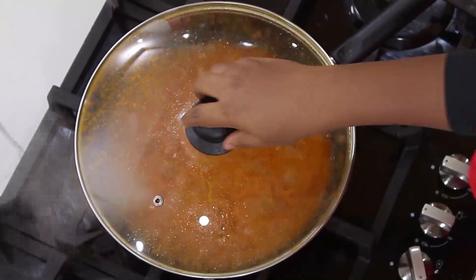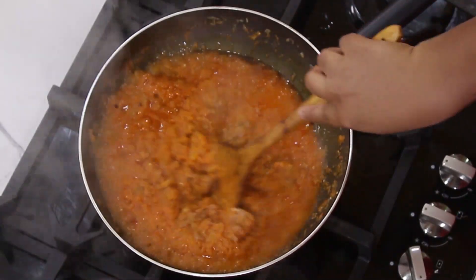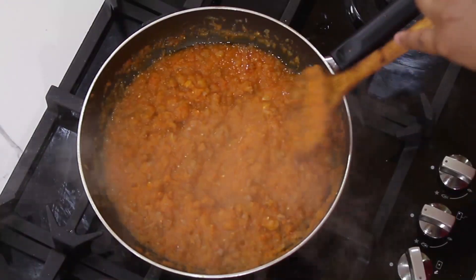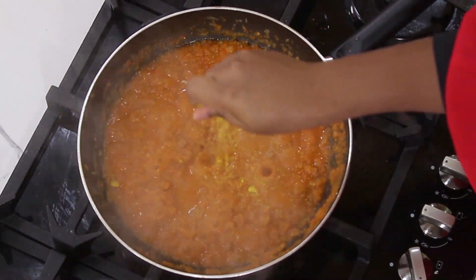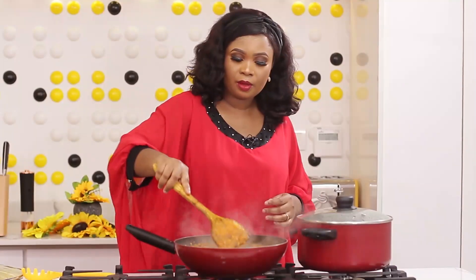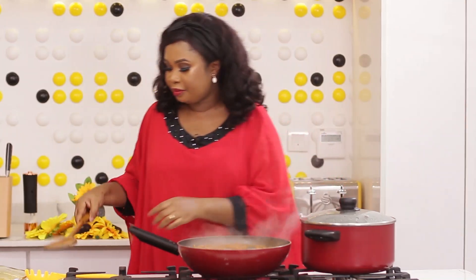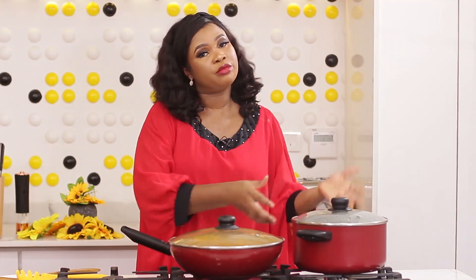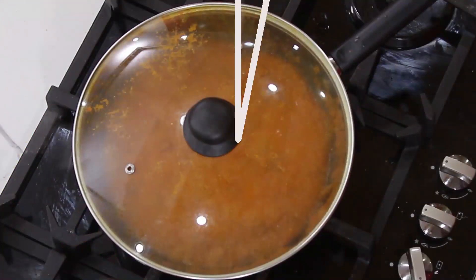Now let's check up on the sauce. Sauce looks good, it's been cooking for a while. So in this sauce I've got carrots, tomatoes, onions, pepper, minced meat, and salt. I'll add seasoning now. I also have oregano in there. That tastes good. I'll just give it seven minutes, allow this to cook, and I'll add the macaroni to the sauce. It will be cooking on low now.